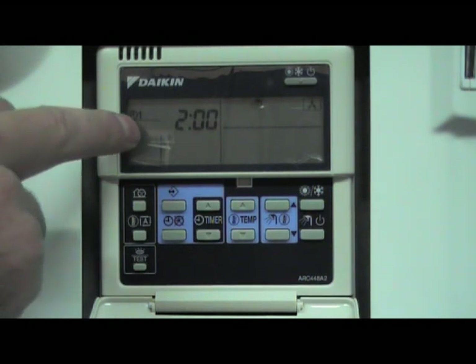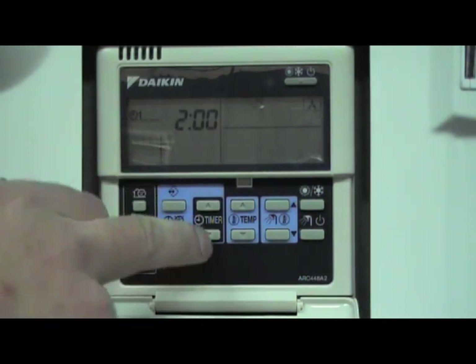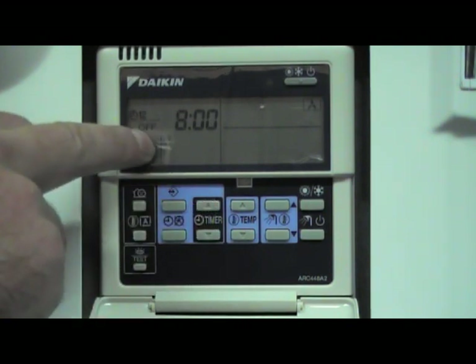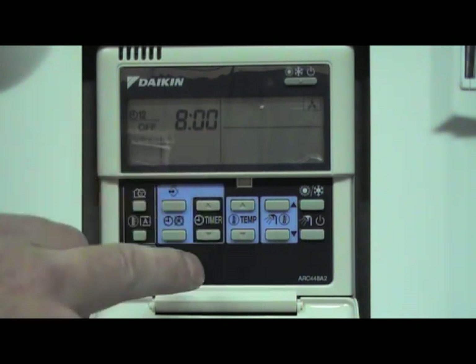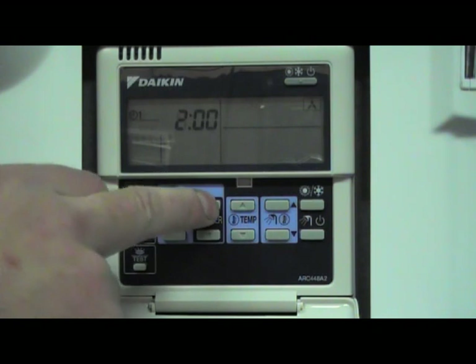So we can see what's in there at the moment — action number one is on at 2am. We can scroll through with the timer up and down buttons. Action two is off at 8am. You can scroll through to confirm those are the only two actions at the moment.